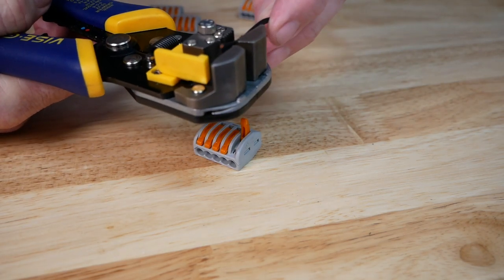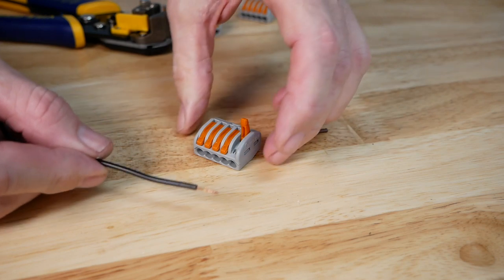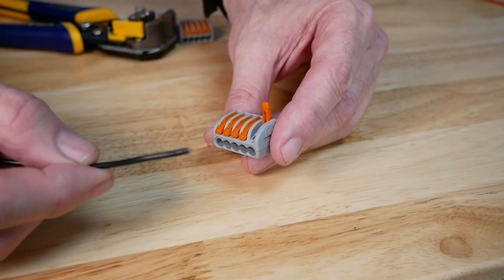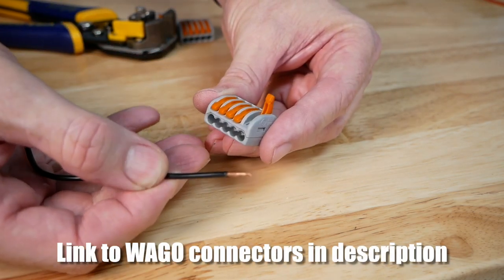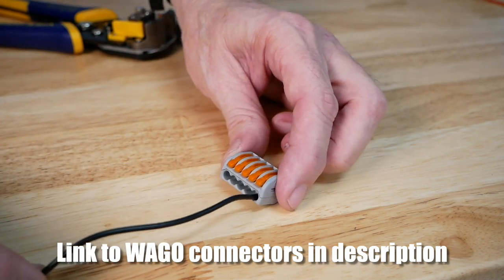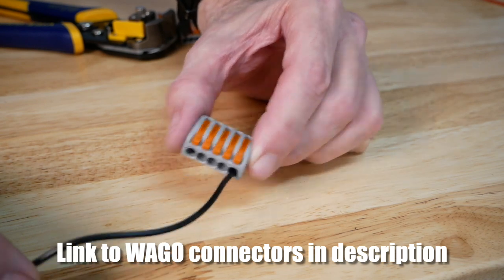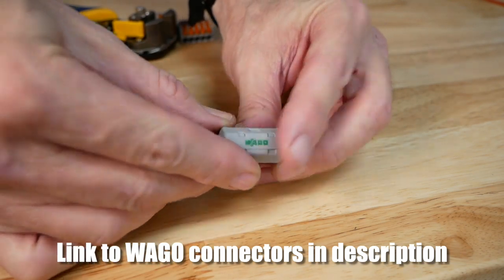The way these WAGO connectors work is you flip up this little lever — it's pretty clever — and then you insert your wire after you've stripped it. I use my little vise grip stripper tool. The connectors actually have a little gauge on the back to tell you how long your wire needs to be. Now that I have my wire stripped and twisted on the end, I can simply insert this 18 gauge wire until it stops and then flip down this lever and it clamps it into place. It's a very easy connector to use and I've found them to be very reliable under the seat of the Goldwing.